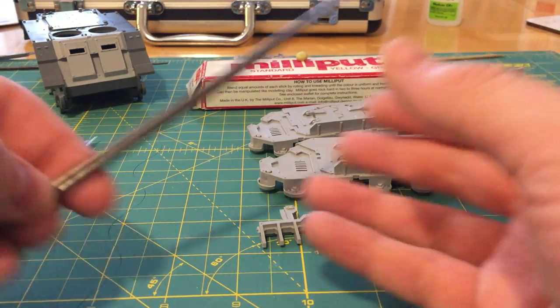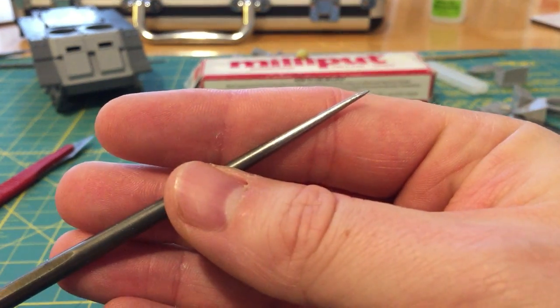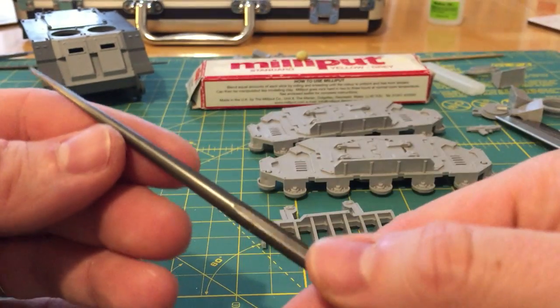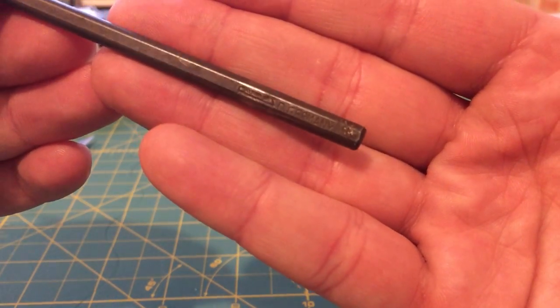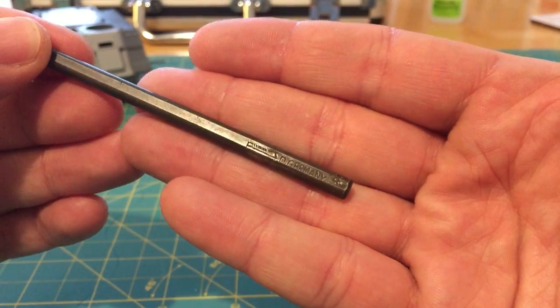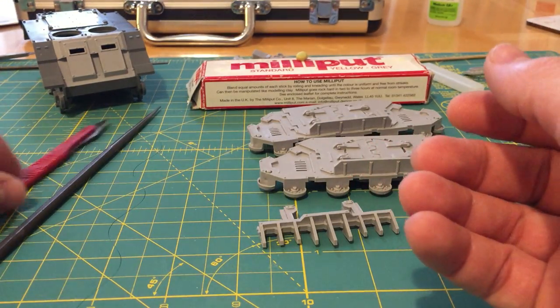The second thing I have is a bradawl or a spike — a lethal-looking thing. This is basically just to help with positioning. This tool used to be my father's and you can see its age. It says 'D Germany', so it was made in the Democratic Republic of Germany — the former East Germany from the Soviet era.